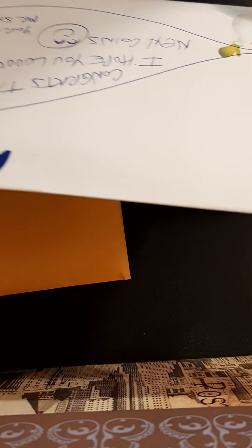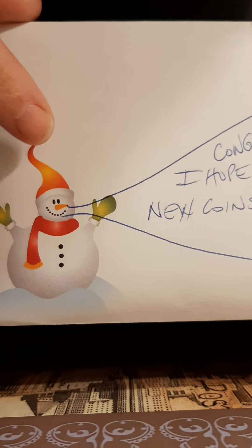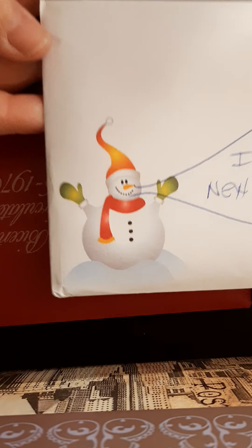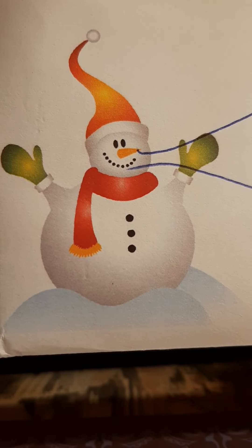Let's see — it says: 'Congrats, Tina. I hope you love your new coins.' And a friend — Mr. Snowman! He's cute. I love his hat, it's awesome. Let's see if I can cut this open without hurting the stuff in there. I'm so glad Mr. Snowman is my friend — he's awesome. There he is! He's cool, I love him.